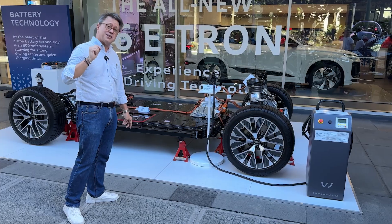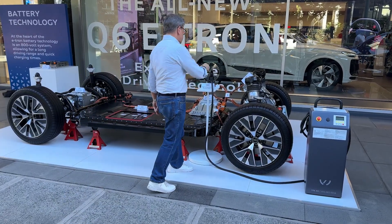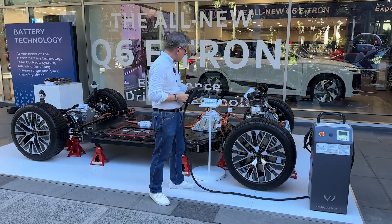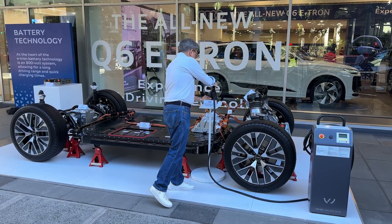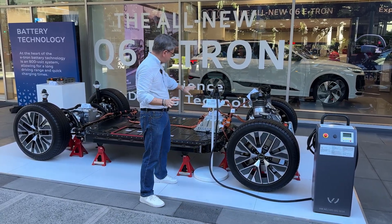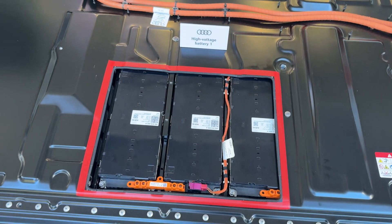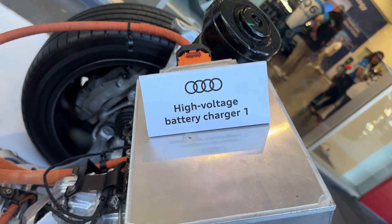In terms of how you actually use this at home, this is the charging system — DC and AC. When you plug it in, the DC goes straight to the battery. AC goes into a converter and then it goes in there as well.